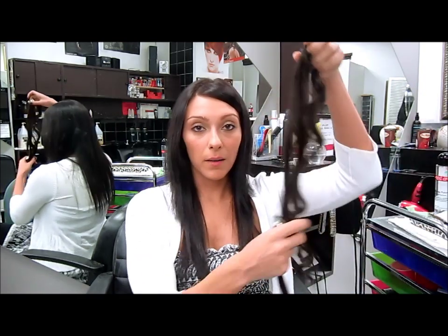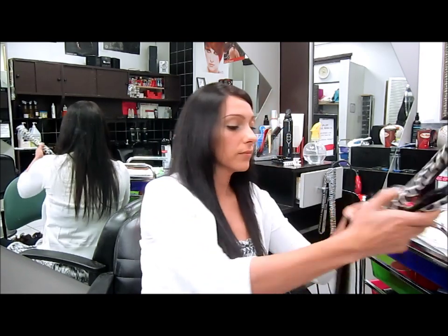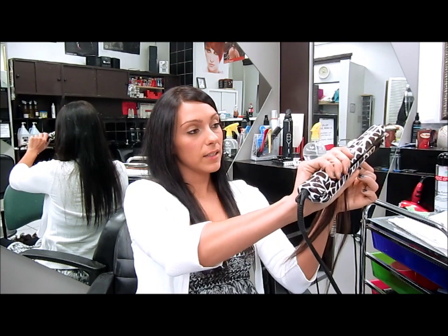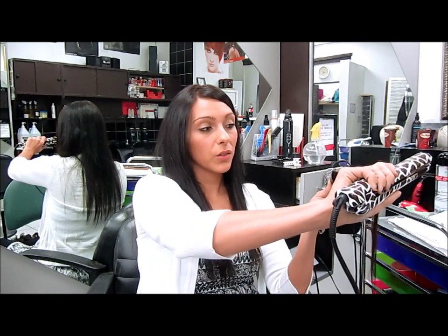I've already curled the extensions because I find it easier to curl them when they're not on my hair, but you can do it either way. I find it easier to control the curl this way. Make sure there are no tangles, flip it over, and I use a straightening iron — though you could use a curling iron. The slower you go, the nicer curl you'll end up with.